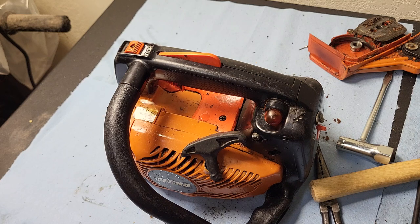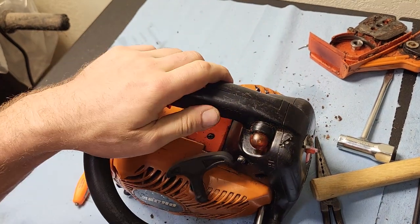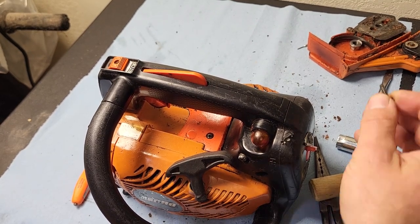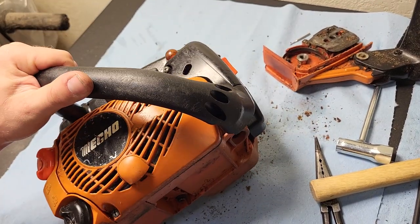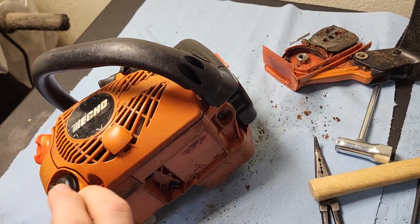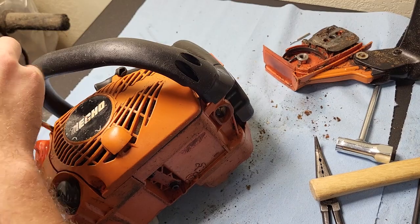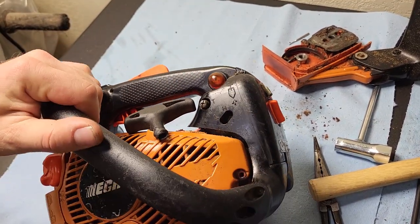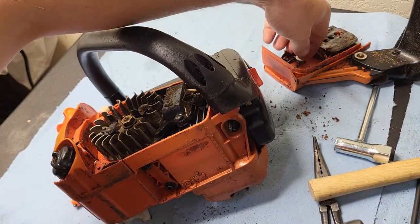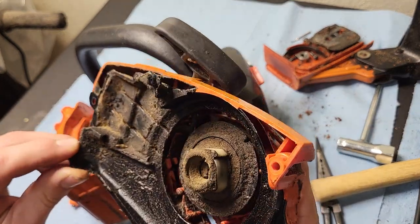I bet I can scrounge around and find a Phillips bit. Couldn't find a bit but I did find a screwdriver, so it's the next best thing. I always like to pull the covers off first because it gives me a parts tray. That's kind of why I like working on saws and small handheld equipment — you don't have stuff scattered all over the place. I can work on them on a little tabletop. Like I said, this is a tree service unit.